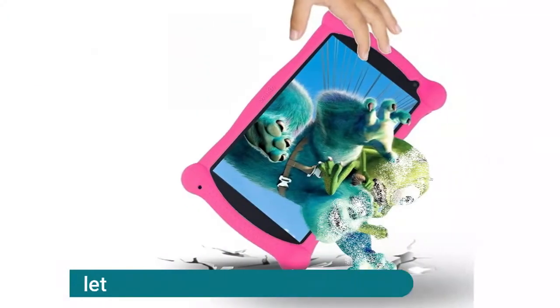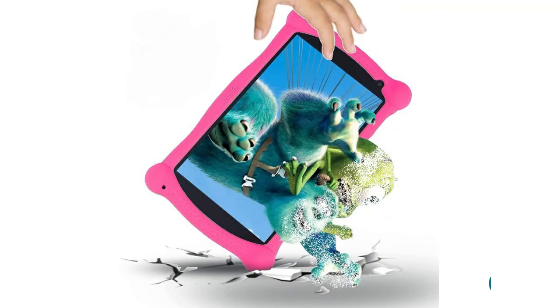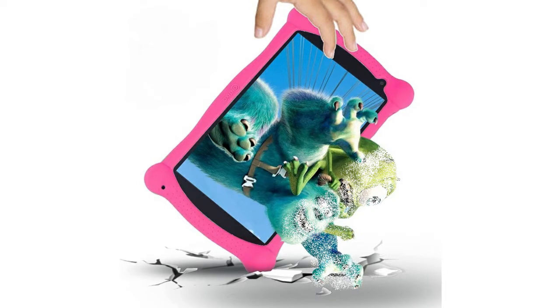The Contixo Kids Tablet V10 toddler tablet features easy parental control and full access to Google Kids Place, allowing you to control screen time and kid-friendly content. A filter feature ensures your kids see only filtered websites, apps, video channels, etc. This app has no ads and no in-app purchases without your permission.